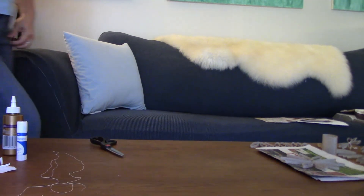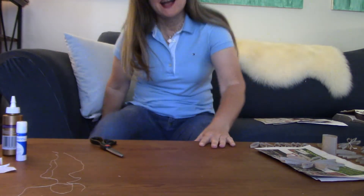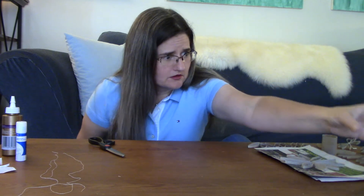Hello and welcome to another Craft Time with Pastor Missy. I hope you're all doing well today. It is good to see everybody and today, if you remember, we are making a coaster, and our coaster is going to be made out of toilet paper rolls.